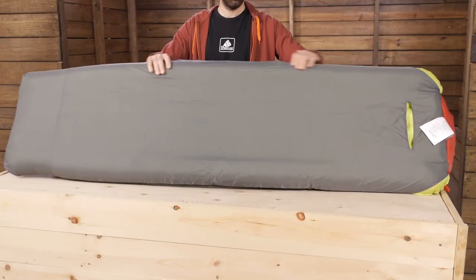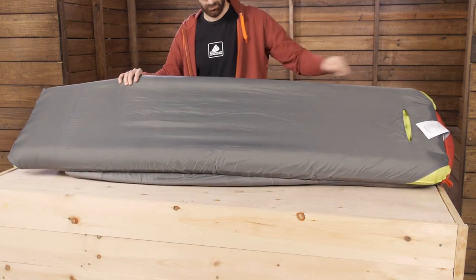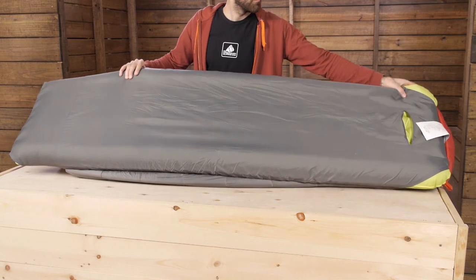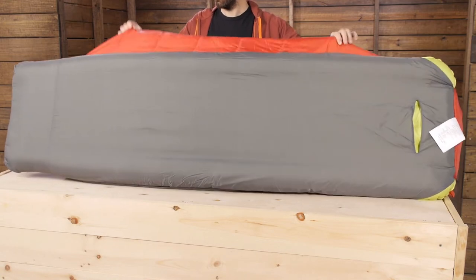This lets you slide a separately sold sleeping pad into the integrated pad sleeve to achieve that warmth. In order to get this bag to perform to its 15 degree rating, make sure the sleeping pad you are using has the appropriate R-value.